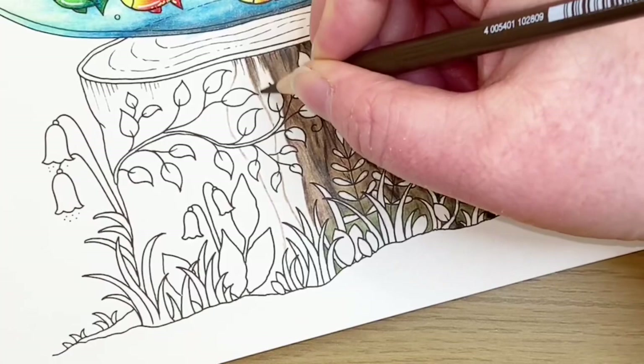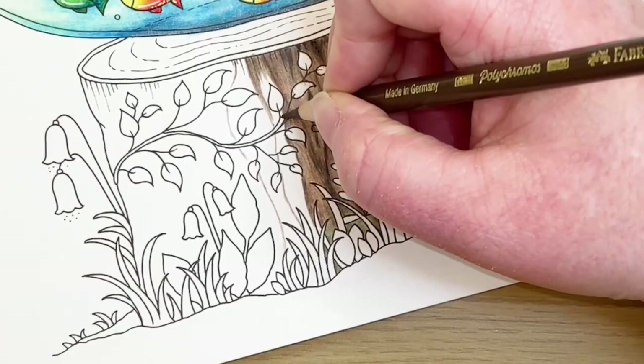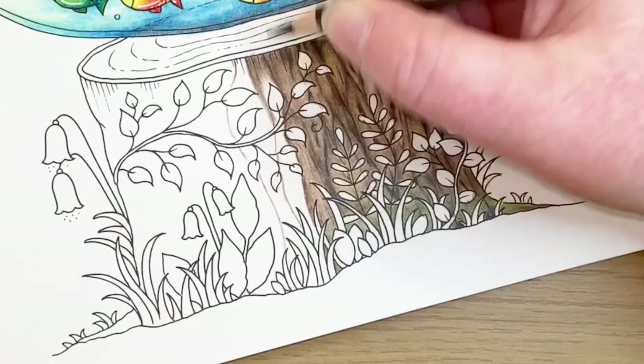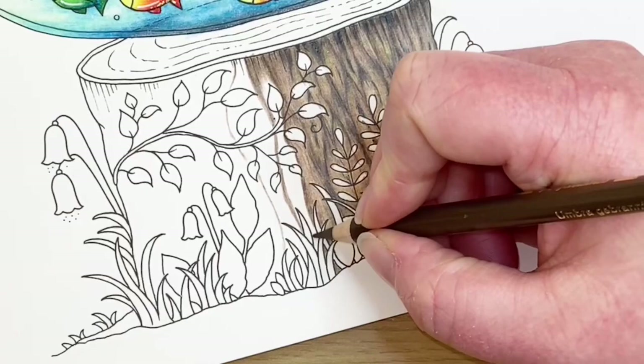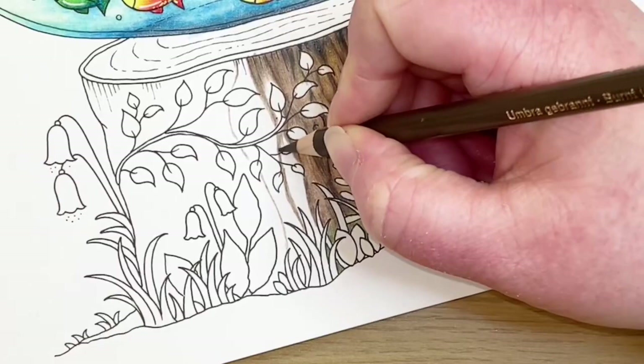These lay down a lot differently to the Prismacolor that you normally see me using - this is more about layers and building the colors up nice and slowly, so this is way more time consuming than the Prisma but it makes a nice change. I'm going to feather off the pressure at the edge of this area so that it's easier to blend the other colors in. I think I'm going to introduce a bit of green into there, so I'm just going to carry on with the edge of this shape for the time being.